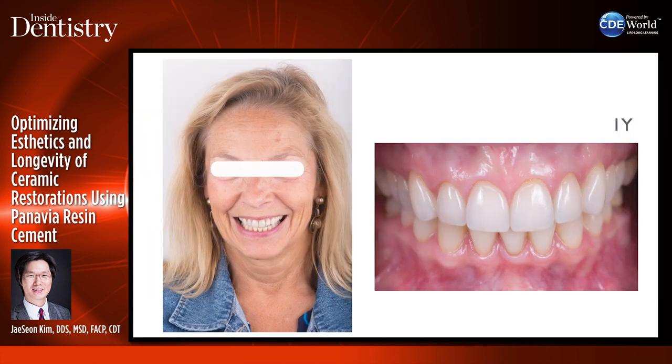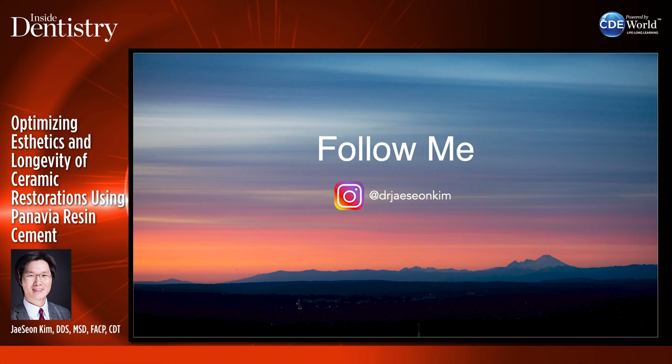These were all successfully executed restorations using a very strong resin cement. I hope you enjoyed the presentation. Now I will take questions from the audience.